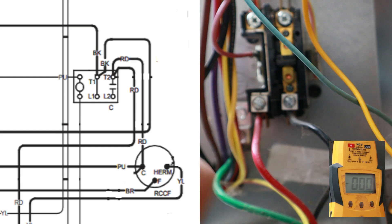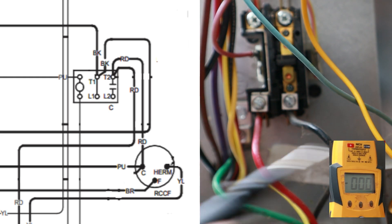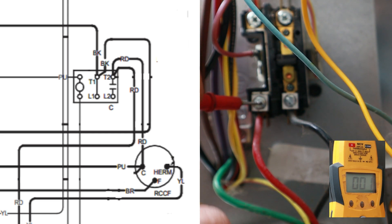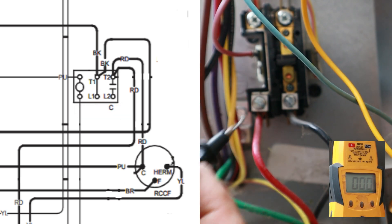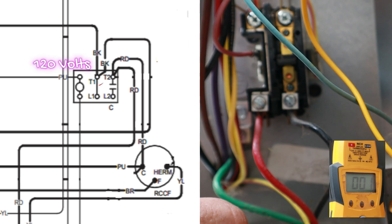I want to show you something really important about reading voltages and what a multimeter actually does. If I take my probe and test for voltage from L1 to ground, I'm reading about 124 volts. Because there's no switch here and it's powered straight through, I'm also going to read 120 on T1 to ground — and you can see I'm reading 124 there as well.